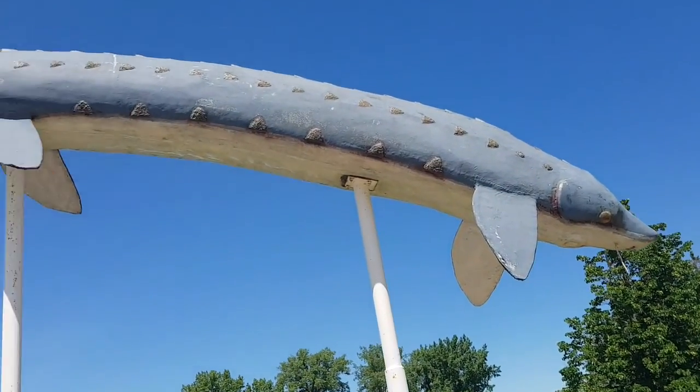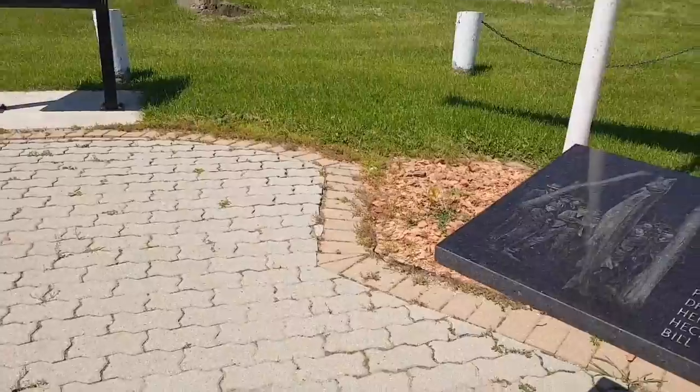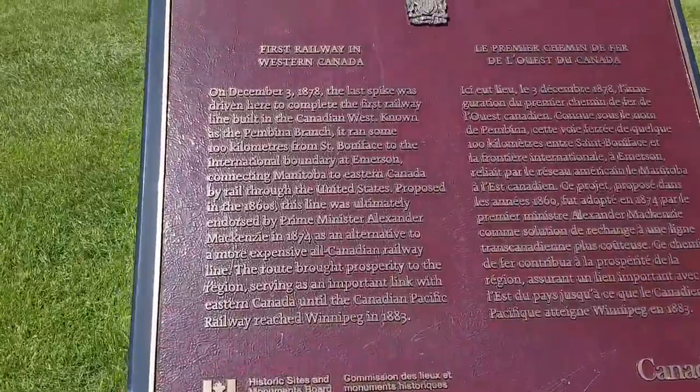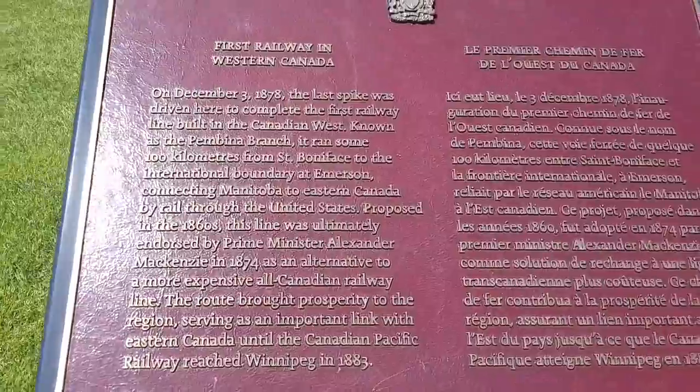That would have been a monster. First railway — cool, 1878.